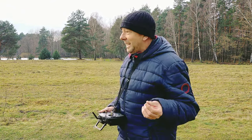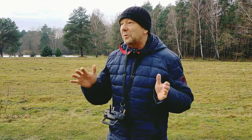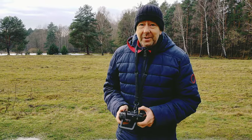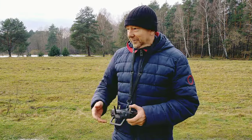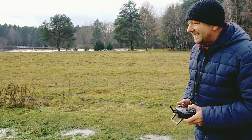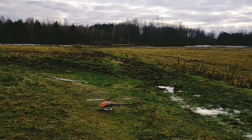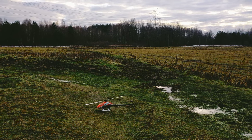Today is the big day. After three weeks of rain and then snow — 30 centimeters of snow — my M4 has been standing on the shelf. I can fly it for the first time. The spool up is very smooth.